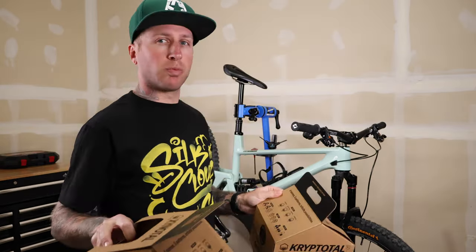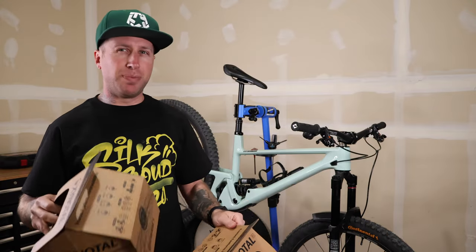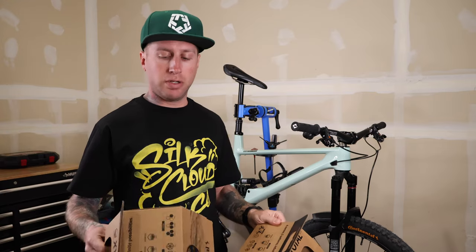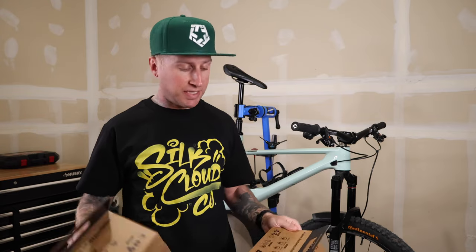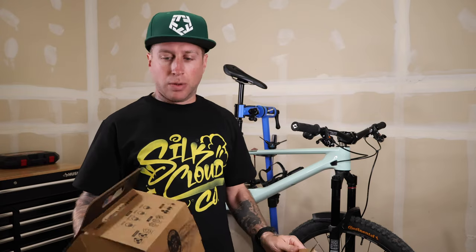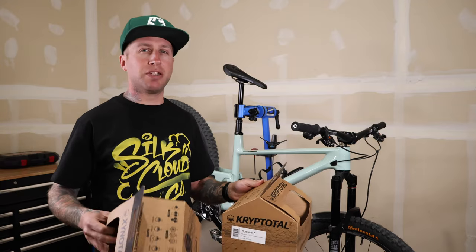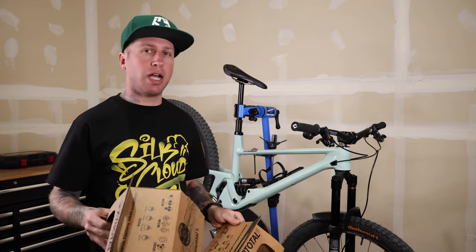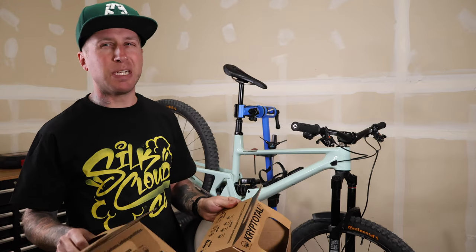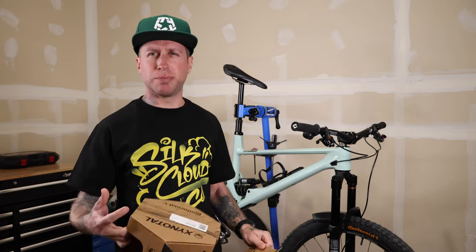I've been pretty reluctant to try these tires because they don't offer any variables in terms of rubber compounds in each of the casings. I was a little bit nervous to try them in the trail casing just because they come in the endurance compound, which is kind of firm to the touch — maybe slightly firmer than a Maxterra, just in terms of how it feels in my hand.